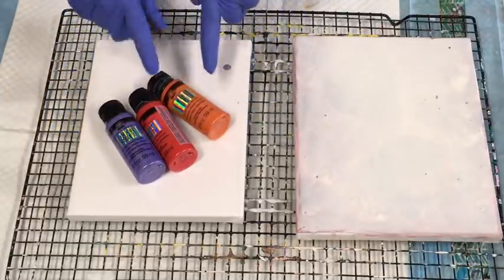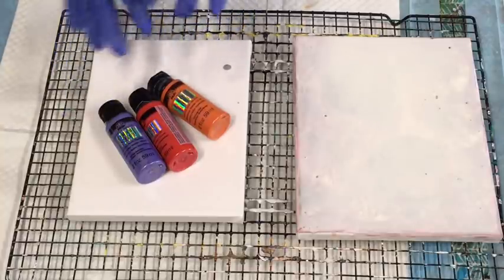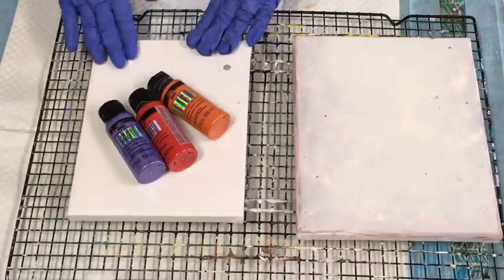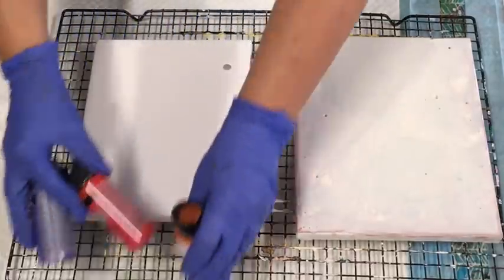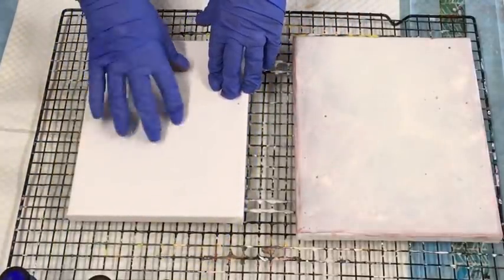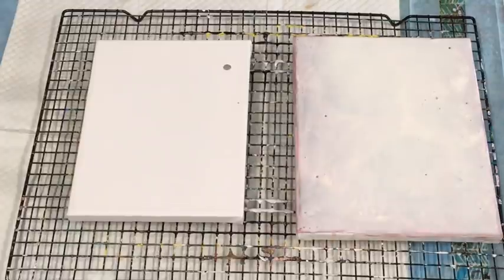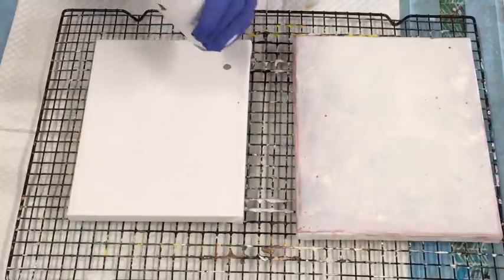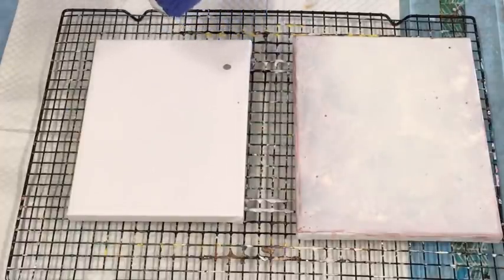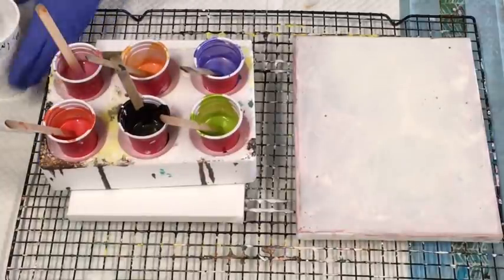Today I'm going to test the color shift with doing a flip cup pour and see how we go. I'm doing it just on this little smaller canvas, which is a 20 by 25. I'm going to do a flip cup and see how it turns out with these paints.